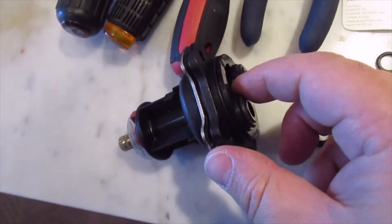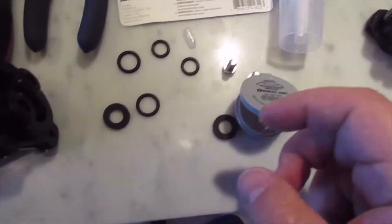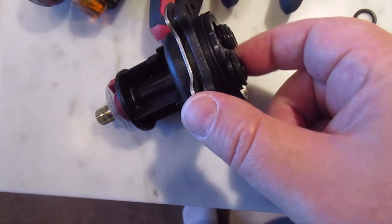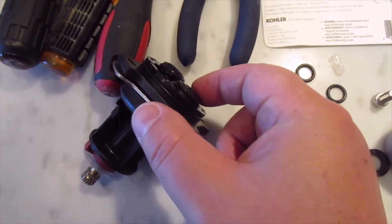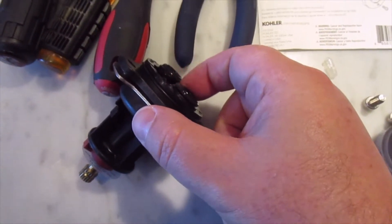What I'm doing right now is using a little bit of the lube — actually I'll use a little extra. Never hurts to use a little extra of the lube around the orifice.